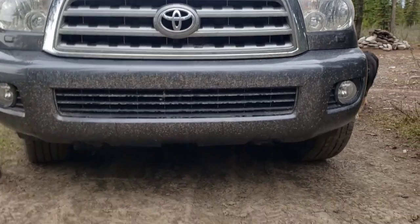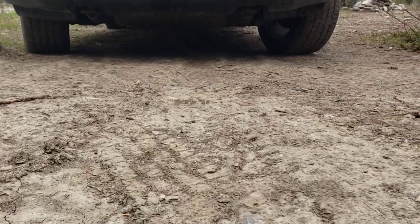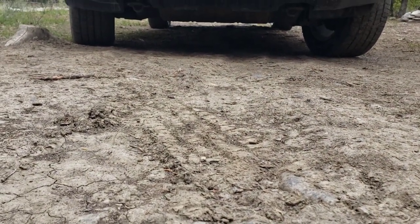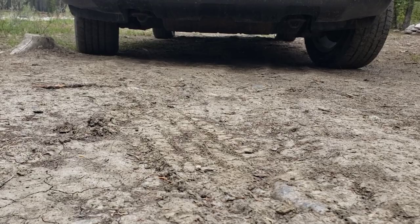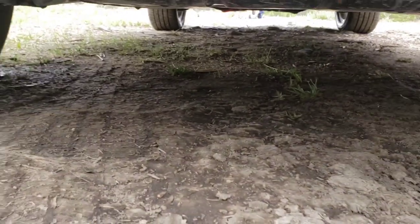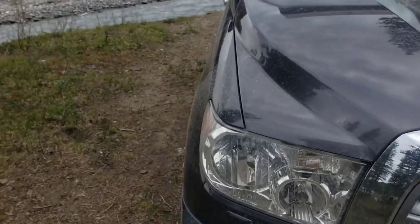Ground clearance check, including dog. Not a ton of ground clearance, but some — enough maybe for most things. The stock skid plate on the Toyota is actually pretty good. Solid steel, got some recovery points. We've pulled some friends with those already and they seem to be pretty good.